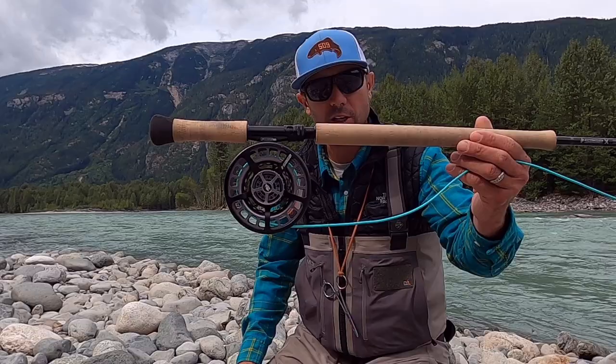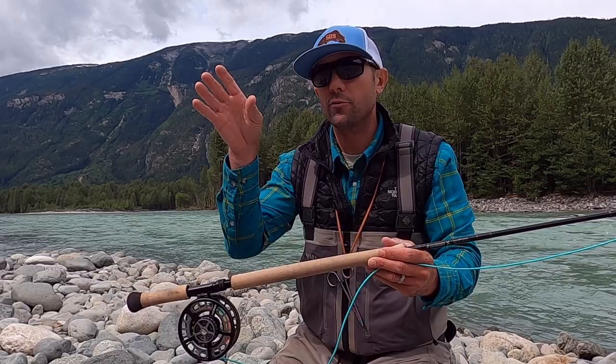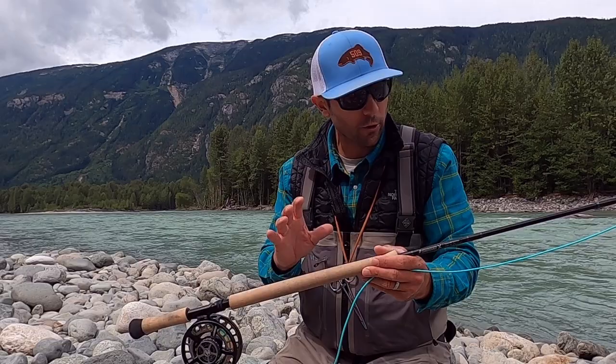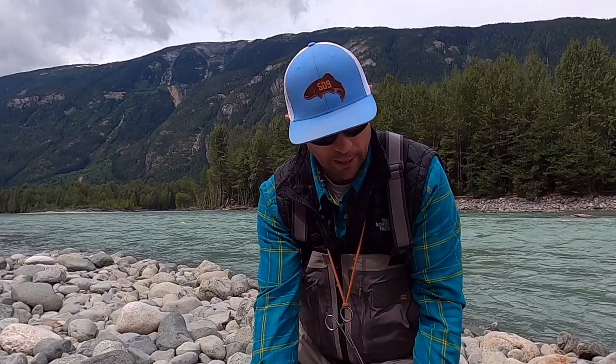My lighter rod is a 12-foot seven-weight Sage X — great for Skagit style casting and shorter heads. This blue shooting head right here is a Skagit Max Launch. It's a traditional 23-foot Skagit head, great utility line. I can do a little bit of everything with it. Skagit heads are the most common head style that you're going to use, and I'm keeping a Skagit Max Launch on my light rod.